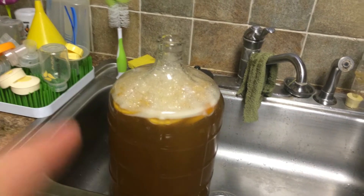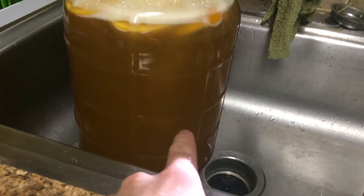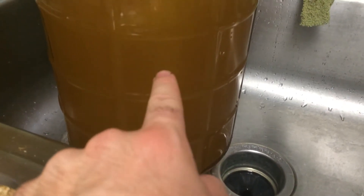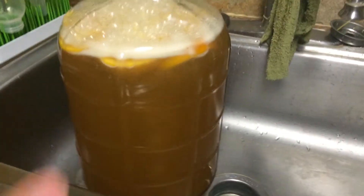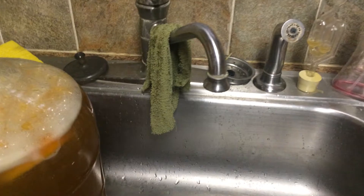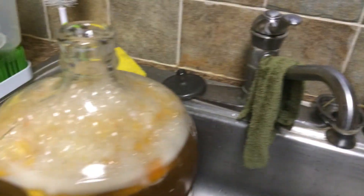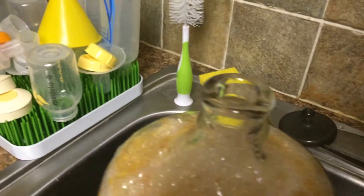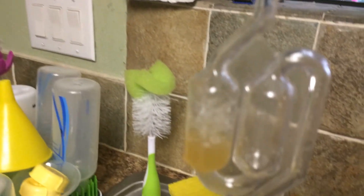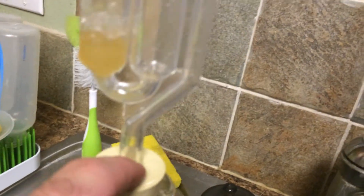I don't know if the nutrient somehow had something to do with it, but you can see just tons and tons of CO2 — chains of CO2 boiling up through this, instantly. I was on the counter, saw it start boiling up, and set it in the sink, but it made the container start brewing over.